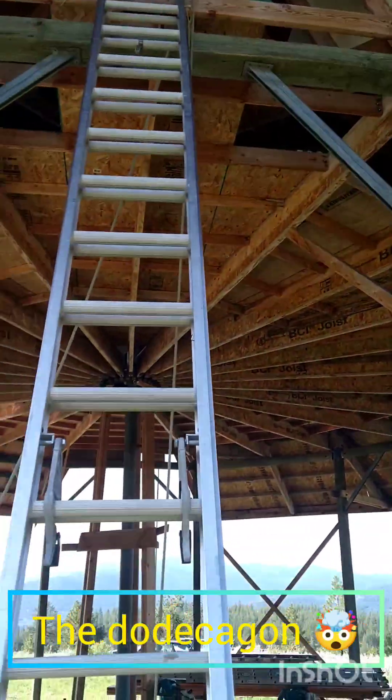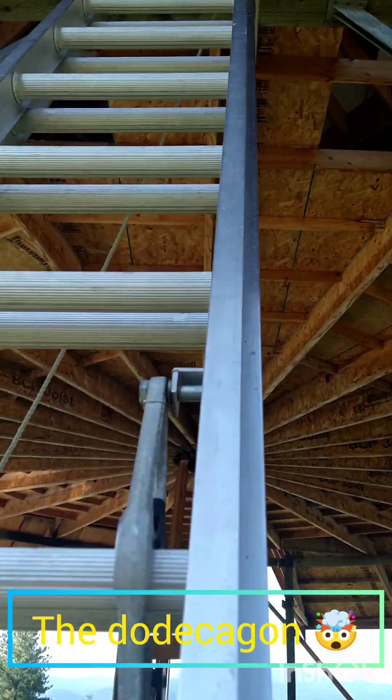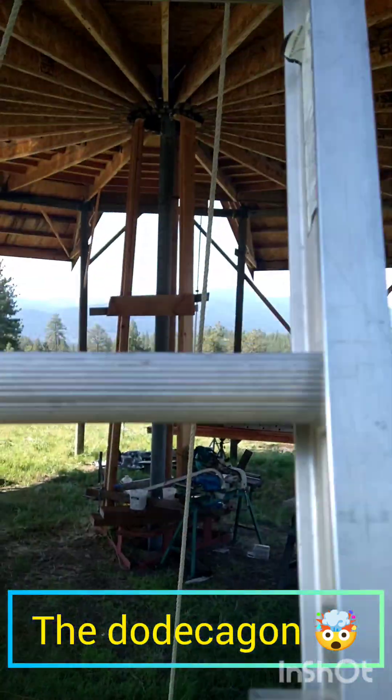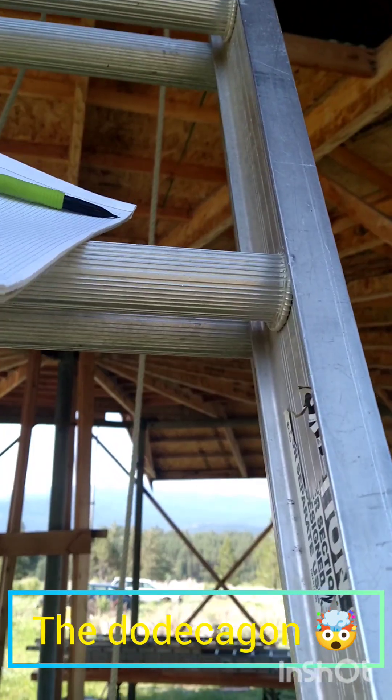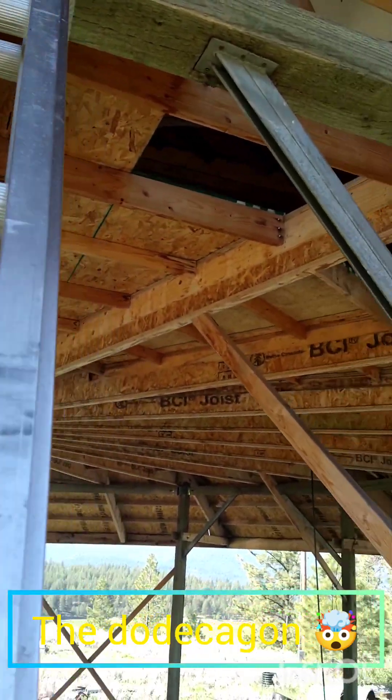I couldn't resist. This is such an odd building. I'm gonna go ahead and film on my way up the first time here. I got my tape measure and pencil and paper.